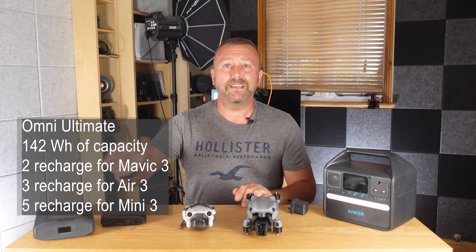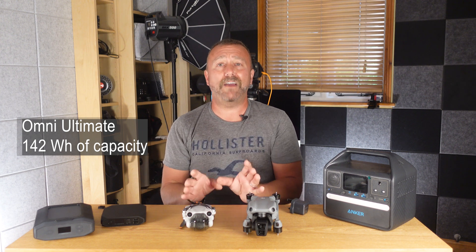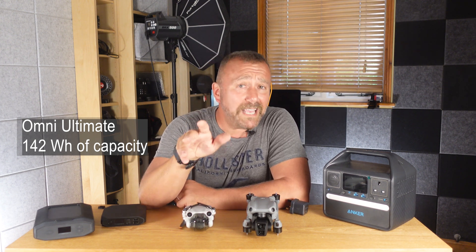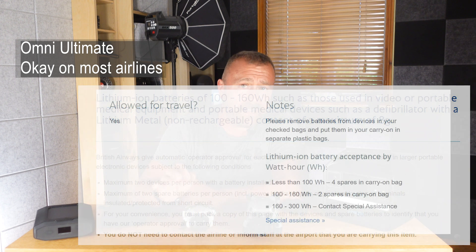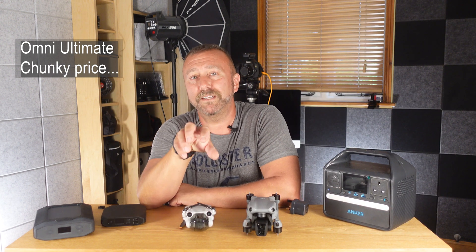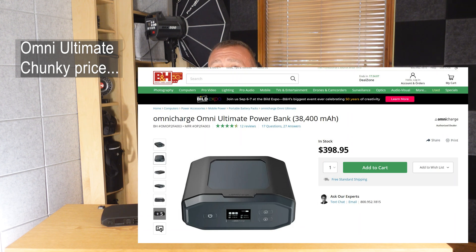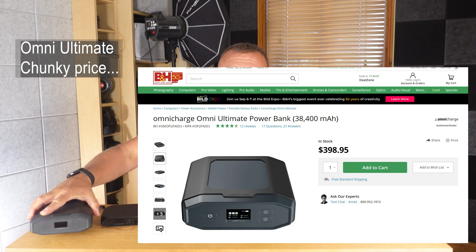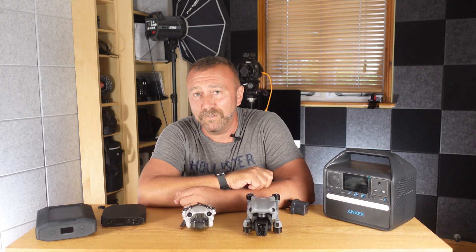All of this power and capacity comes at a price. Firstly, it does exceed the 100 watt-hour capacity for carry-on luggage for many airlines, although many airlines like British Airways and American Airlines will allow one or two batteries of up to 160 watt-hours without prior approval. Other airlines may require a short form. It also comes at a monetary price — this little beast is going to cost you around £500 in the UK, or interestingly only $400 in the US. Omnicharge is easily the most useful power bank I own, and I'll put a link below for more details.